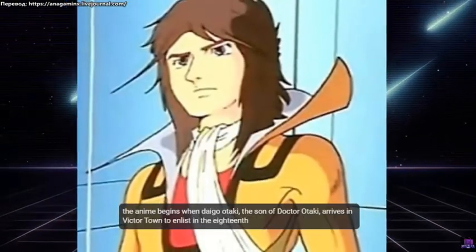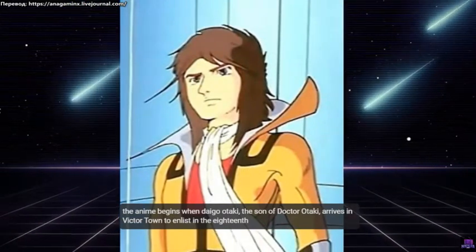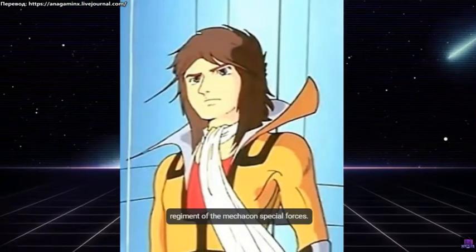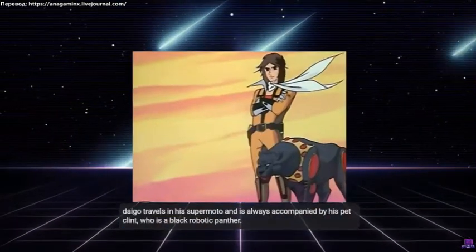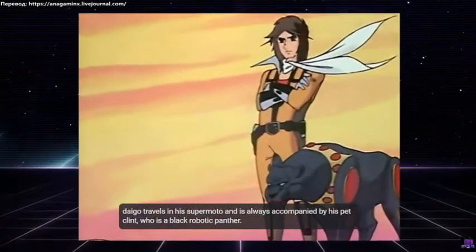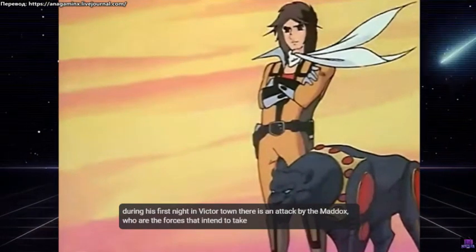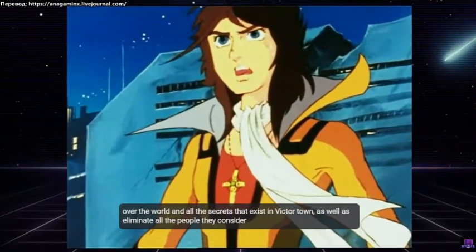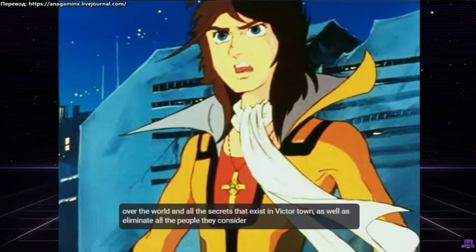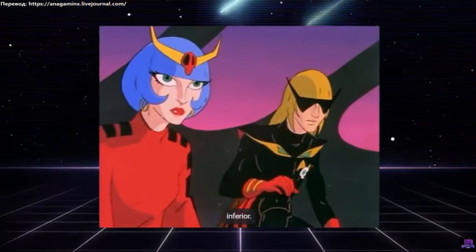The anime begins when Dago Otaki, the son of Dr. Otaki, arrives in Victor Town to enlist in the 18th Regiment of the Mechacon Special Forces. Dago travels in his supermodo and is always accompanied by his pet Clint, who is a black robotic panther. During his first night in Victor Town, there is an attack by the Maddox, who are the forces that intend to take over the world and all the secrets that exist in Victor Town, as well as eliminate all the people they consider inferior.